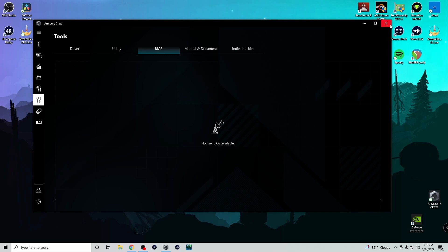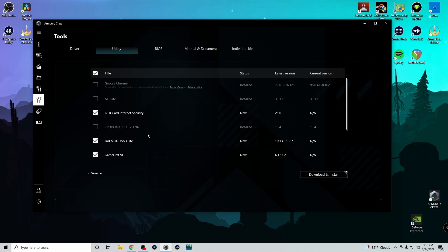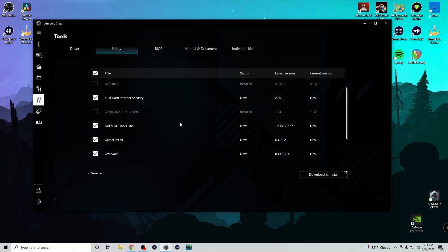I saw a BIOS version 4004, so I know that's not right. One of the nice things is they have all the manuals right here in case you misplace them. They have individual kits for if you need to do something specific with your motherboard. It also has utilities — mostly bloatware you don't really need. I need the AI Suite because it's controlling my cooler, and I like CPU-Z. The RAM cache tells me how my RAM is doing. I don't need noise cancellation, Winrar, Game First, Daemon, or Bull Guard — that's just too much load on my computer.